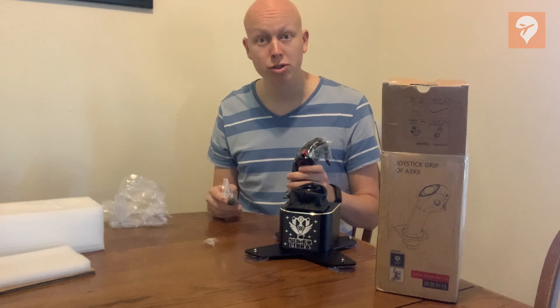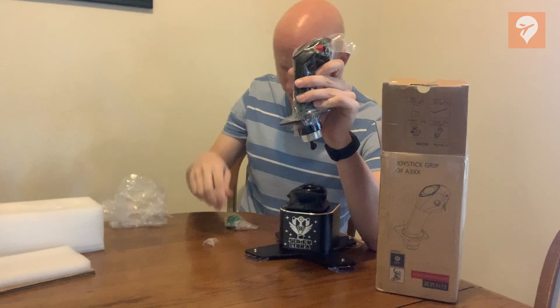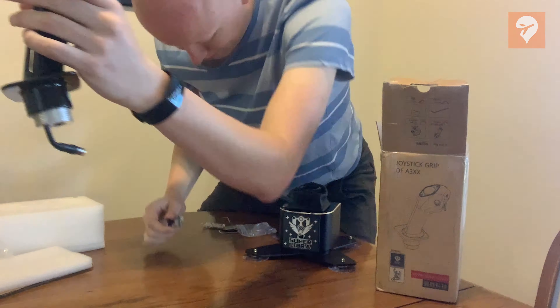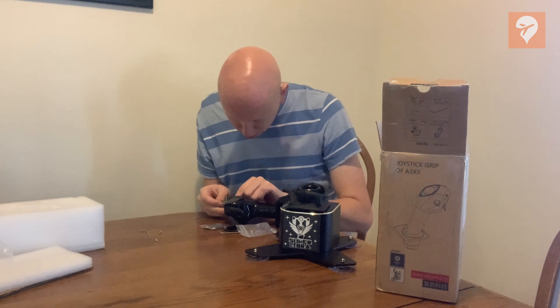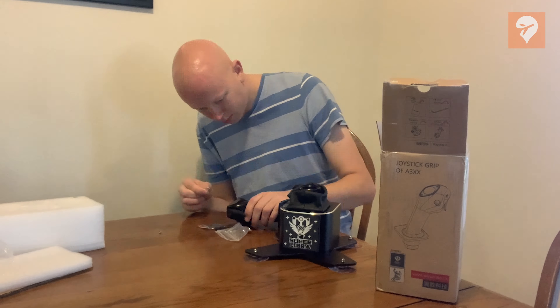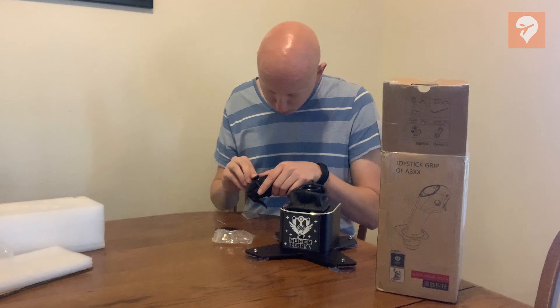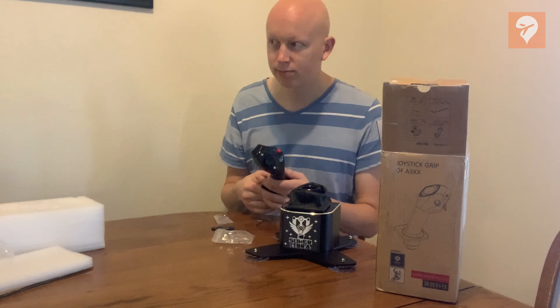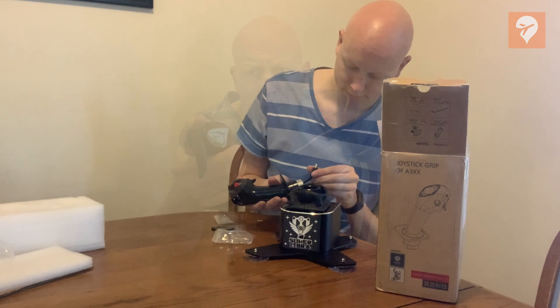By default, the stick is delivered with a flat top thumb grip, but I chose to change that out for the hat switch to enable me to pan around the airplane. Unfortunately, I was not impressed with the change-out process. Putting the hat switch in required me to put some screws pretty deep into the stick, which was uncomfortable and rather challenging. This whole process to switch it out took me about 10 minutes, which felt rather unnecessary. I would have expected this modular piece to be a bit more simple to change out than it is.